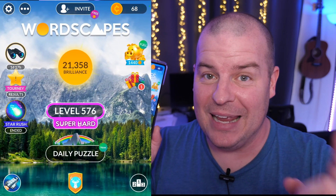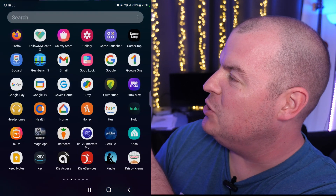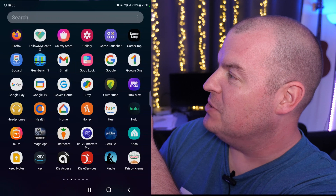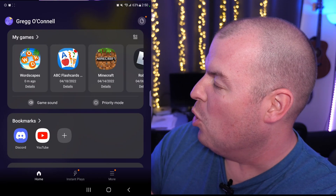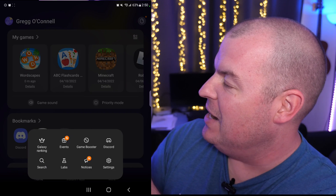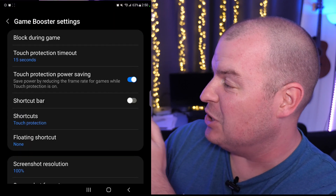So without further ado, let's get into the video. The first thing you want to do is swipe up and go into game launcher. Tap game launcher, and then at the bottom you're going to see 'more' — tap more and then click on game booster. You would think it's settings, but it's actually game booster.